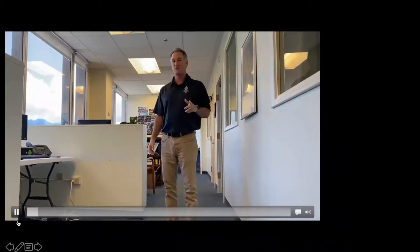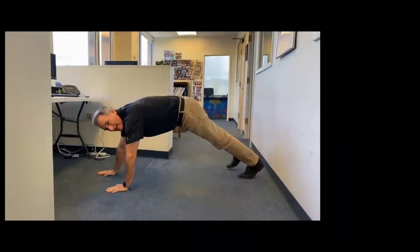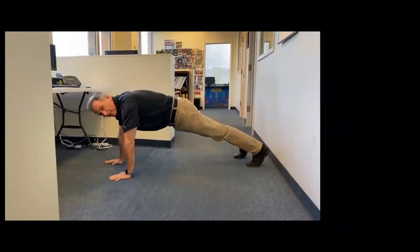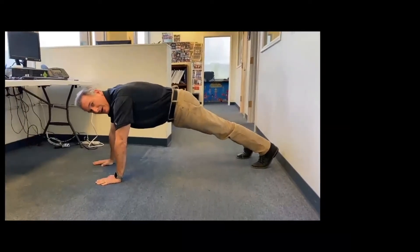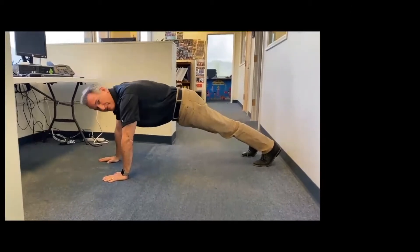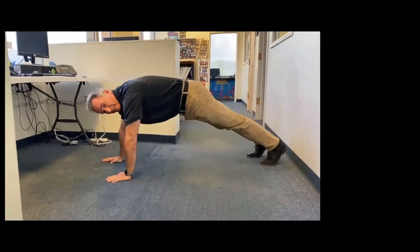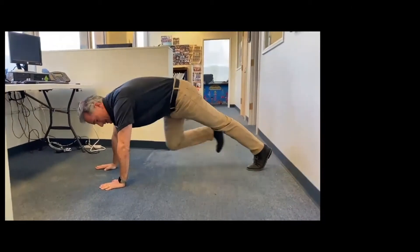Okay, so today's fitness challenge is the mountain climber. You're going into high plank position — for those of you that are doing all of our pushups, high plank position is like this — with your arms fully extended into the floor and your body in as straight a line as you possibly can get it. The mountain climber piece is bringing your knees up; think about trying to have them touch your elbow. So mountain climber: bring your knee up, then back to full plank, other knee up, back to full plank, other knee up. You're just alternating legs.